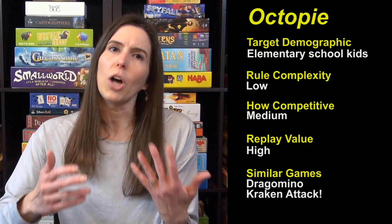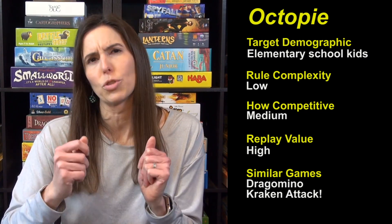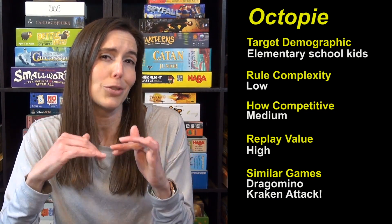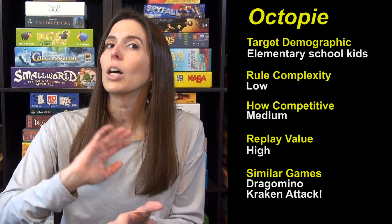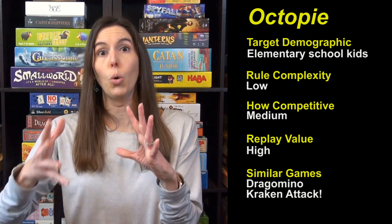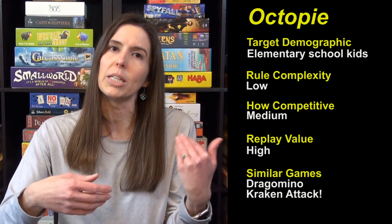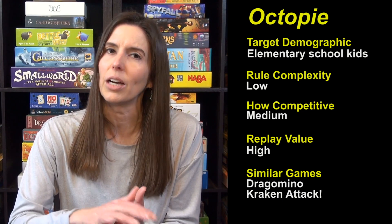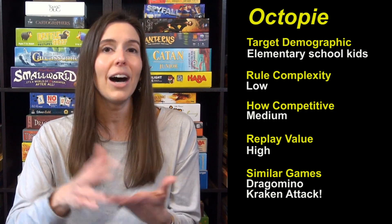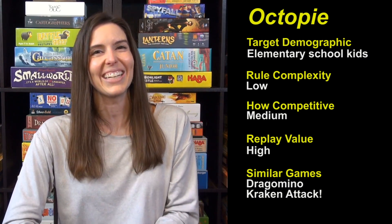If you're looking for similar games, Dragomino is a favorite for this age — that's where you match up train-style dominoes and try to collect dragon eggs and get the most baby dragons to win, very cute. Or if you like this kind of theme, Kraken Attack is a couple years older — it's seven-plus on the box — and it's a cooperative experience with a lot going on. It feels very exciting, and being cooperative makes it a happy gaming time. But we have been loving Octopi — it's been a hit around here, so you should check it out. Thanks, and see you next time from Game Like a Mother.